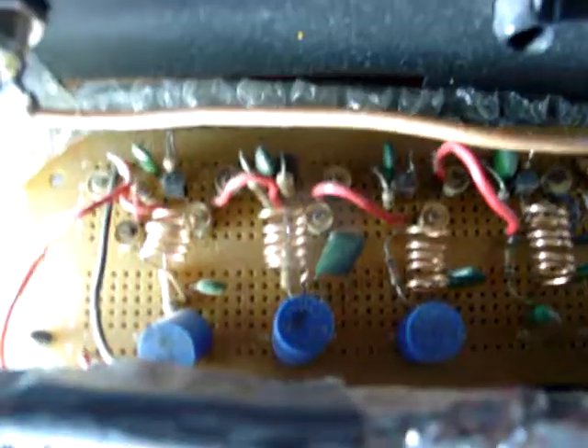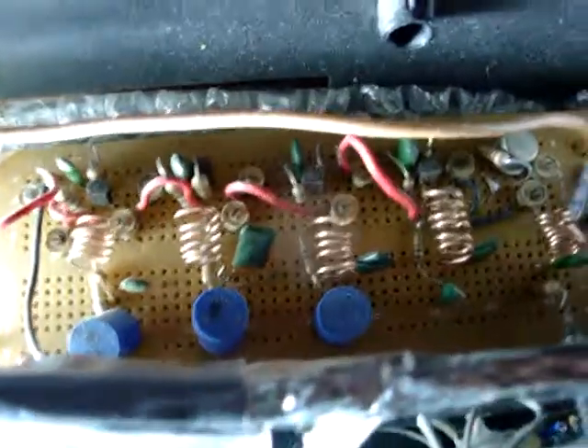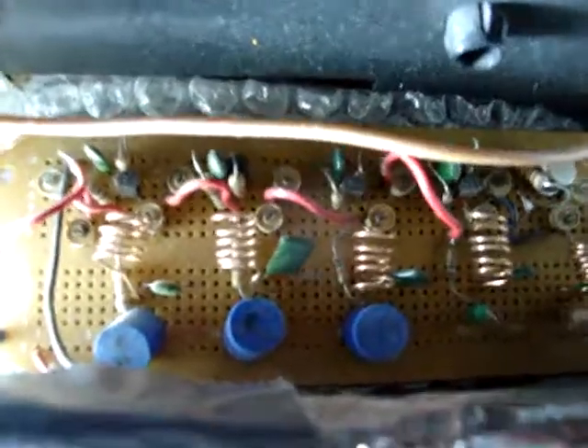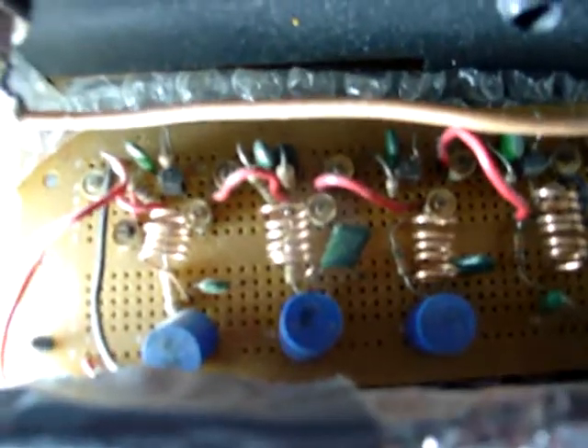That's the reason why when you tune this amplifier — for example at 106.5 MHz, tuned up with an RF field strength meter to maximum power output — if you move it to 106.3 or 106.7, you can see power loss on the needle of the meter. But 106.5 has maximum power. That's how sharp this amplifier is, and I've tested that theory and it works fairly well.